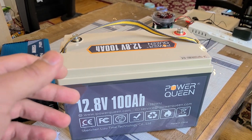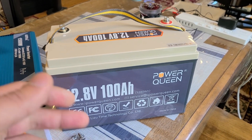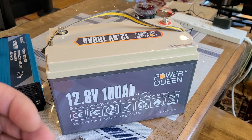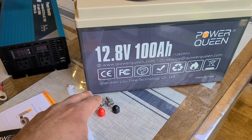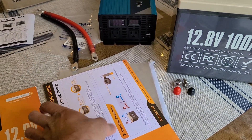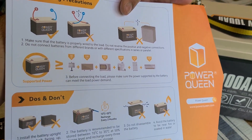The Power Queen battery has a 1280 watt hour capacity, meaning it's able to input and output 1280 watts. This type of deep cycle battery is a pretty good option for general usage because of its capacity and wattage output capability. In the box you get four post bolts — two are already on the battery — two rubber covers for the positive and negative terminals, the manual, and a helpful sheet covering notices, operating precautions, and connecting precautions with do's and don'ts.